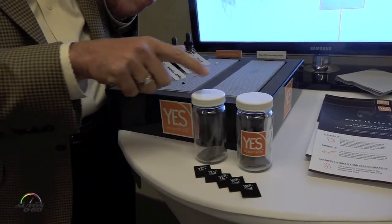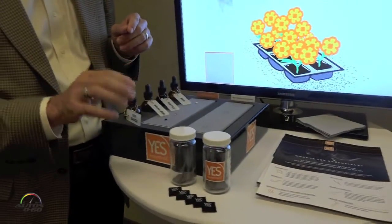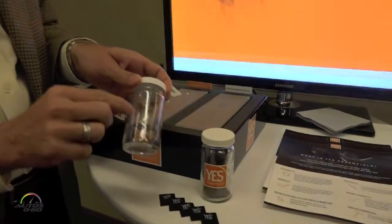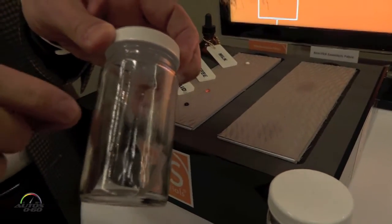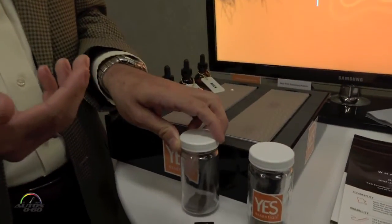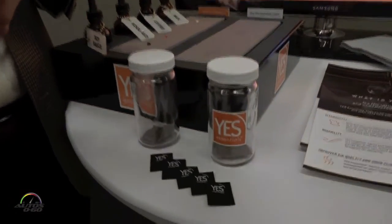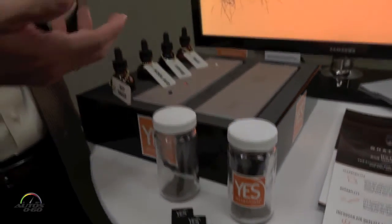I invite you to smell both of these jars. If you're reluctant to smell, you can actually see the moisture — the condensate — that has developed on the inside of the standard fabric jar. That moisture is a byproduct of microbial growth that comes from that normal process. Something like milk, full of moisture, full of proteins, full of microbes — it's a perfect environment to create those odors.